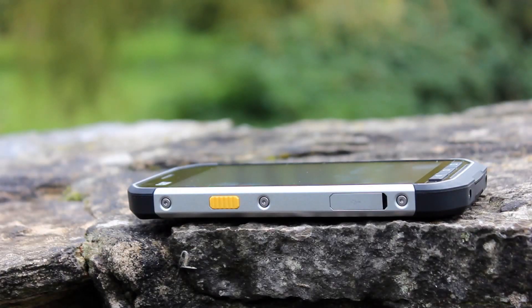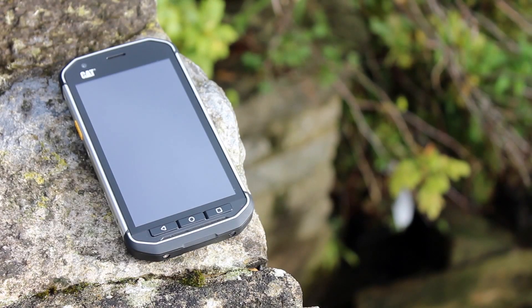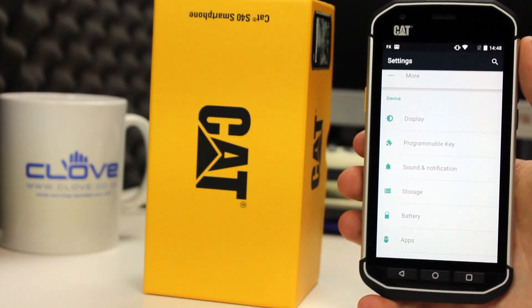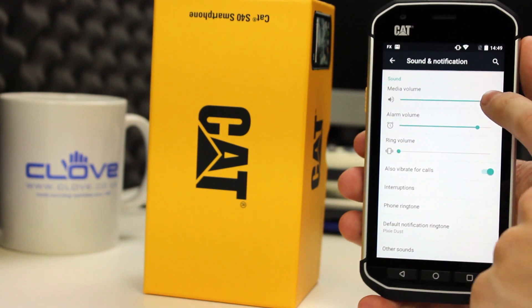The solitary speaker on the front is reasonably clear, but not as loud as I would have thought or expected — audible, but it could have been better. Ring tones and message alert tones that have more of a shrill to them are better in loud environments.